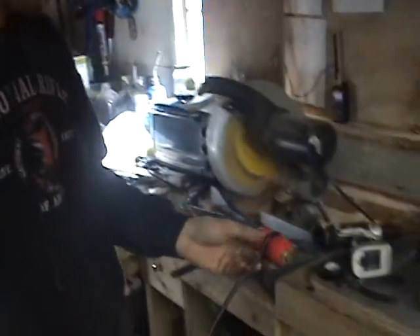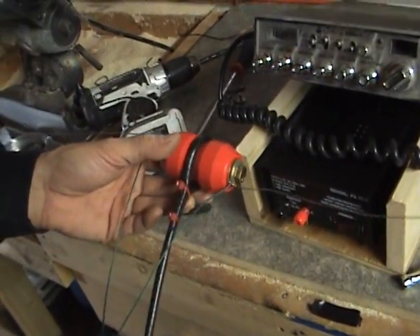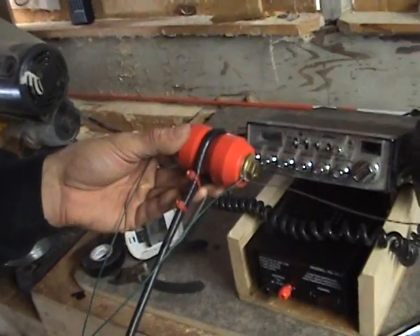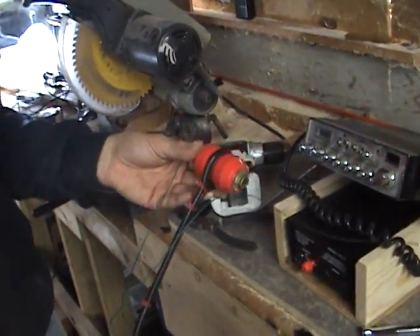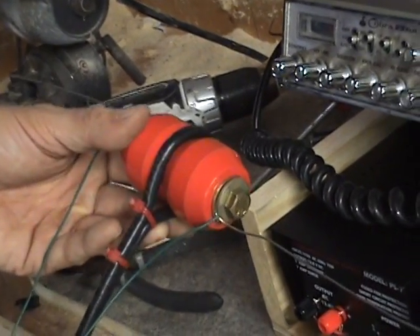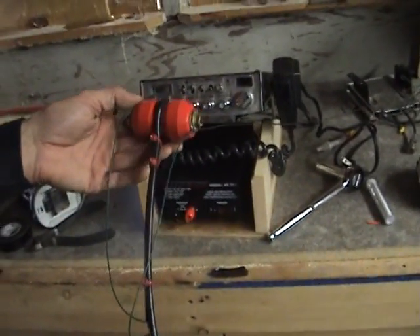I'm going to attempt to make a dipole antenna for this little setup here today, and this is my design — pretty much a cable looped around. I really don't know what I'm doing, but this is obviously for experimental purposes — this is my first antenna. These are going to be approximately 17 feet long or so. I have a printout of what I need. No lightning arrester — probably should have one. Don't try any of this at home.